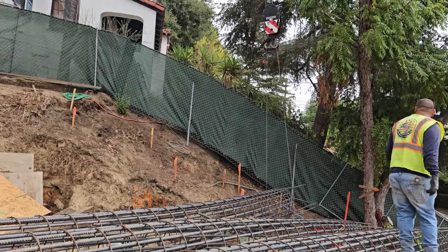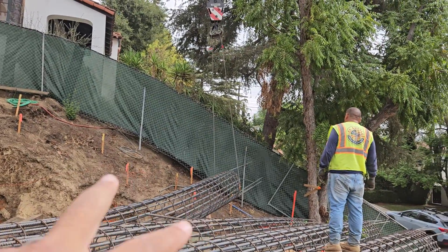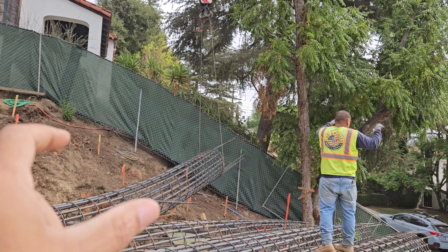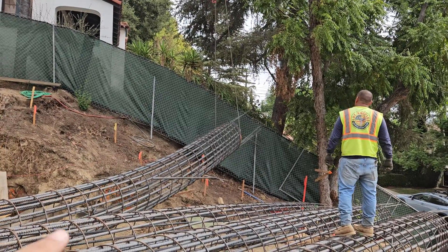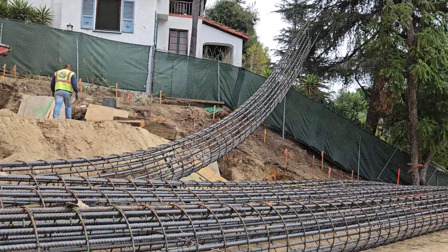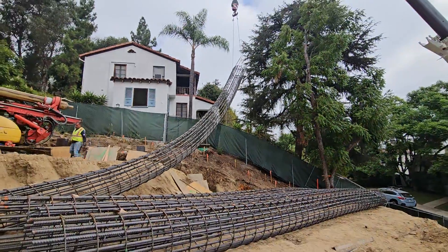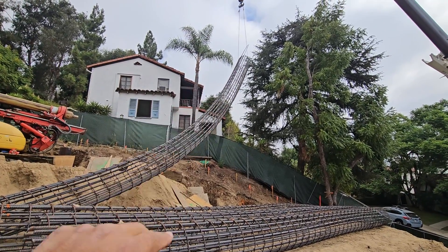We're now lifting the cages. You can see we tied those rigging bars to that cage, and the cables on the crane apply pressure to those bars. Those bars choke that cage and create the tension necessary to lift it up into the air. Angel, move on back for right now. As you can see, we're now lifting this cage — we've tied those rigging bars in place.